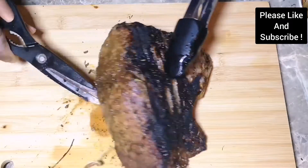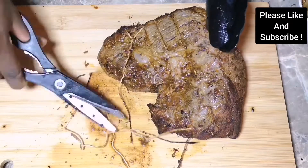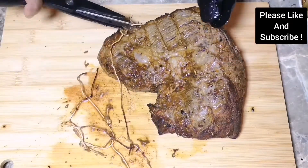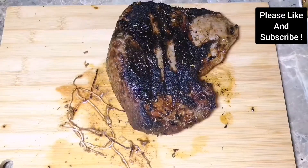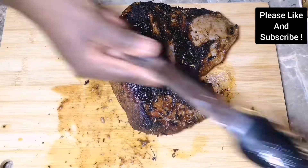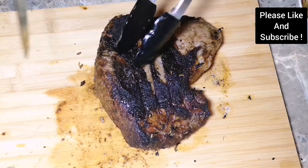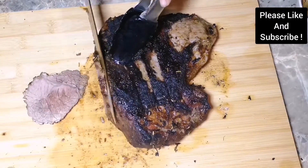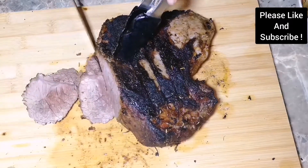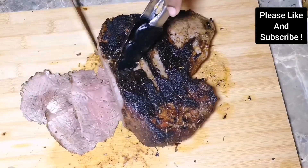I'm cutting all the rope around it before we eat, because you don't want to be chewing any rope in your meat. If you are not interested in chicken or turkey, please try this roast beef. As you can see, this beef looks juicy and well done — exactly how I wanted it.